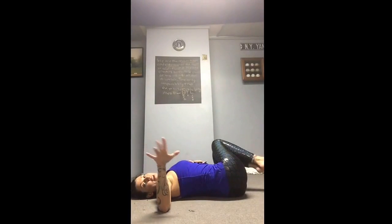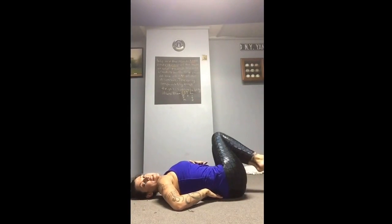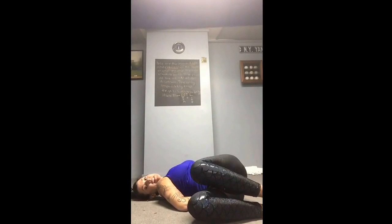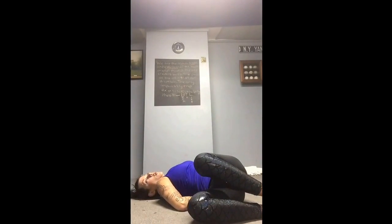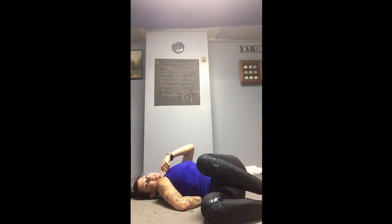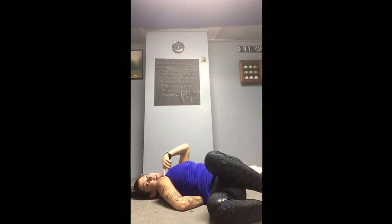Face Up Shoulder Stretch: that right arm will come under, palm facing down, come to center shoulder, drop the knees over the same side as the shoulder. All you're doing for 2 minutes is trying to relax the shoulder, not fighting it. I'm really tight today — it shouldn't even be this high.